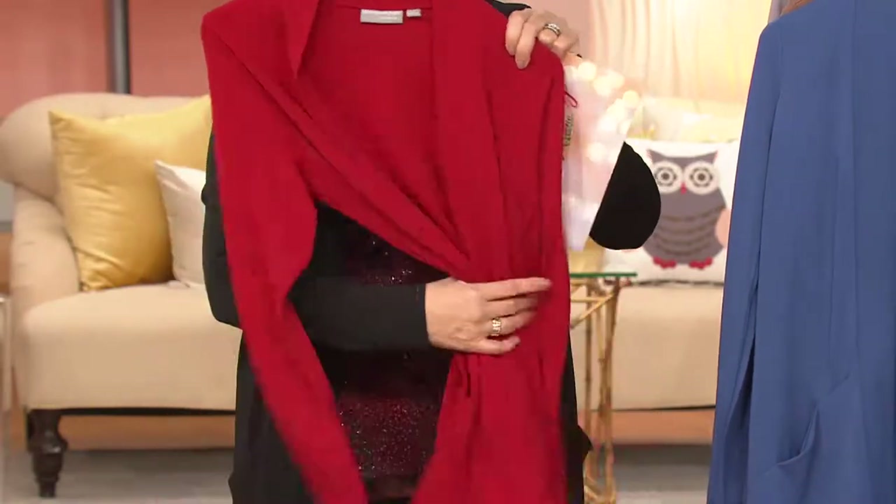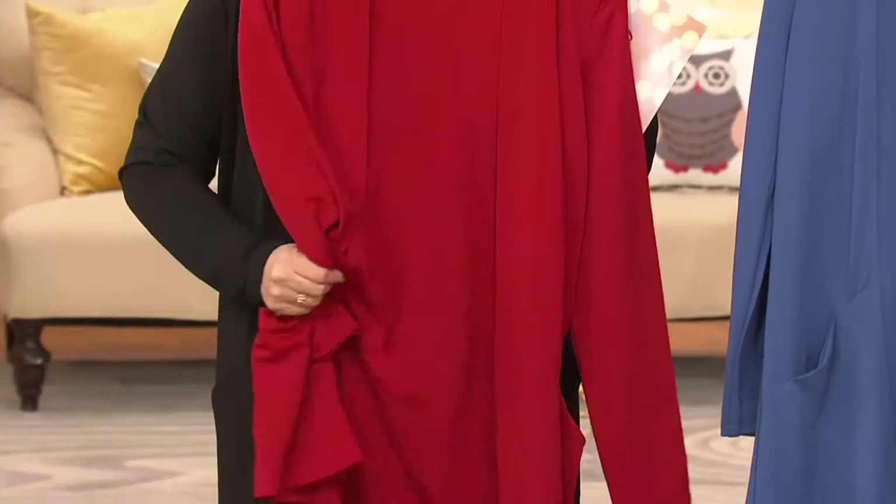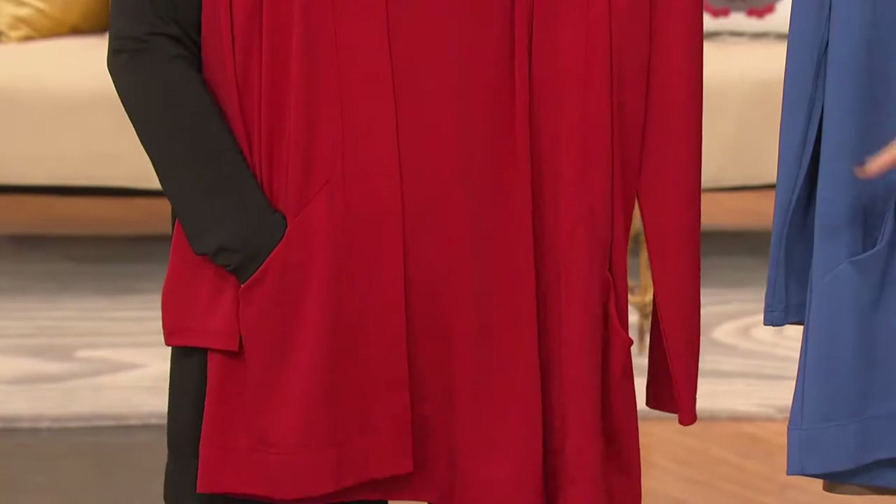It's poly-rich, so it has all the characteristics that you love of Liquid Knit. It goes in the washing machine, it doesn't shrink, it doesn't pill. It will never lose its color. You will literally own this forever and ever and ever.